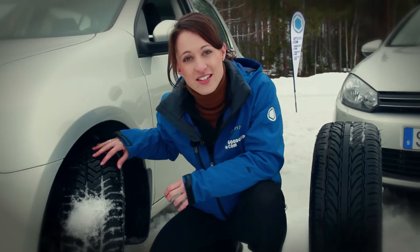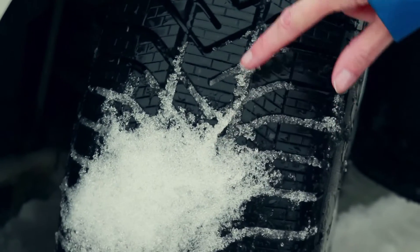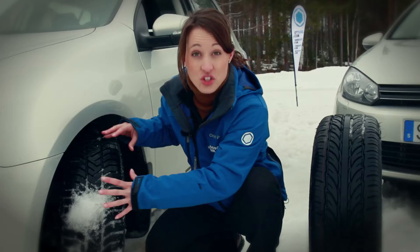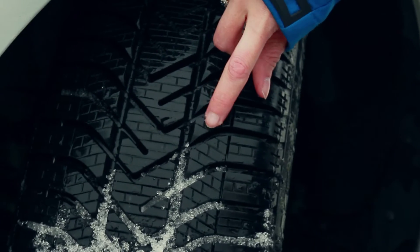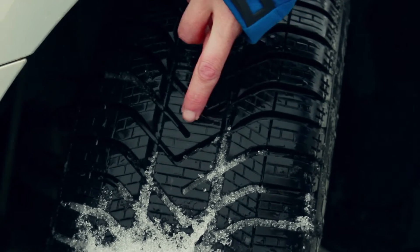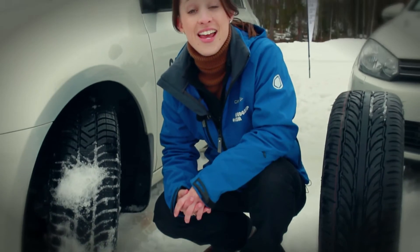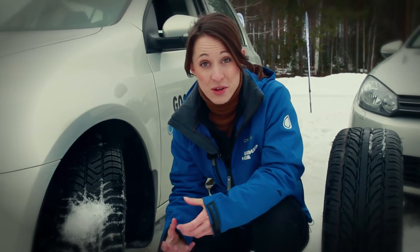The winter tire is designed to disperse water and also to hold snow in between the treads — and snow sticks best to snow, if you imagine rolling a snowball. The second thing that's different is the number of sipes cut into the tire to give it extra grip. The third thing that's different about a winter tire is the compound, and that you can't see.